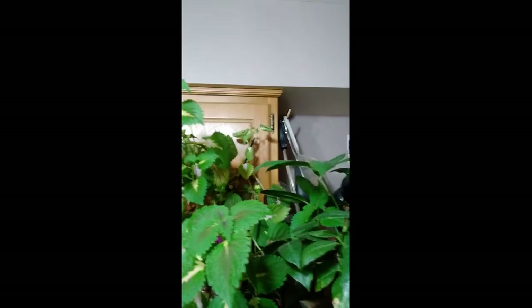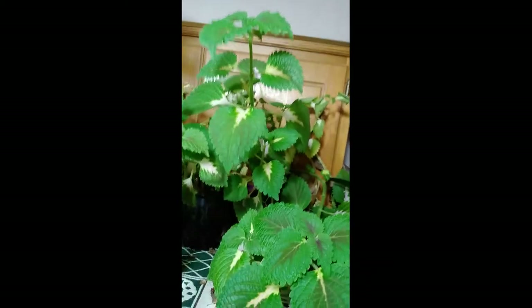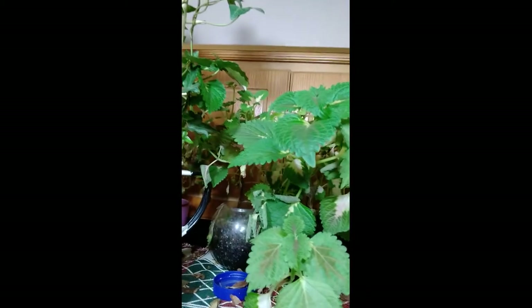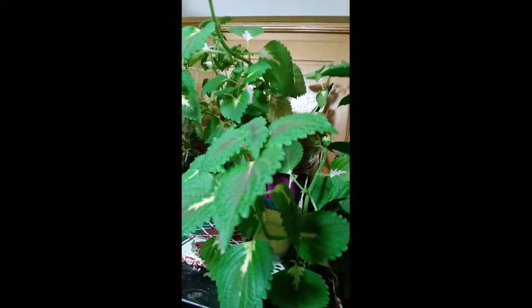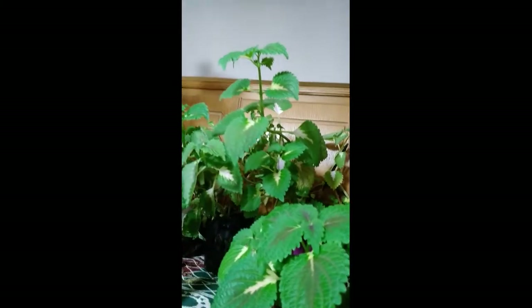And this plant up here, if anybody knows what this one's called, let me know. It normally has more pink in the summer, but it's on top of my fridge and it's overgrown. I have to start repropagating that again and make them all new again. I have three of them up there - they're just overgrown and going everywhere.